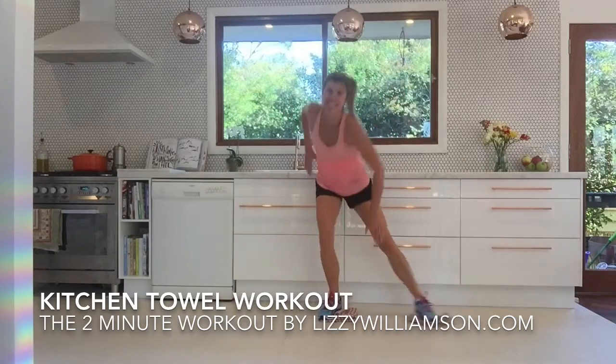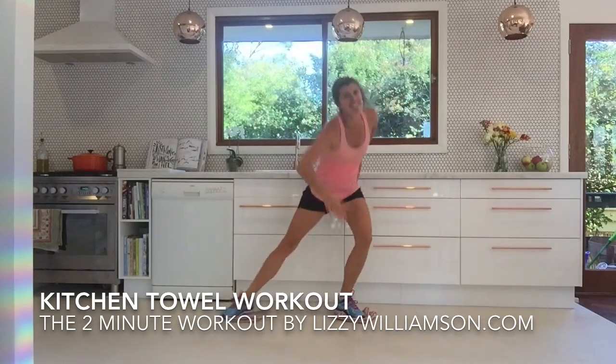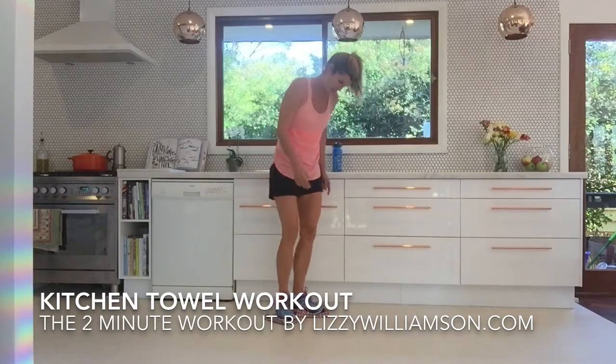Take it down. Work that arm down as well. Great. Two more — two and one. Now we take our hands down to the floor.